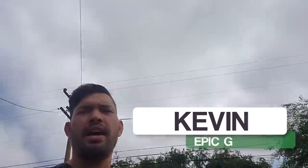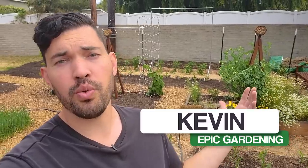Hello everyone, welcome back. Gloomy day, but a beautiful day to get some work done in the garden and show you what's going on.